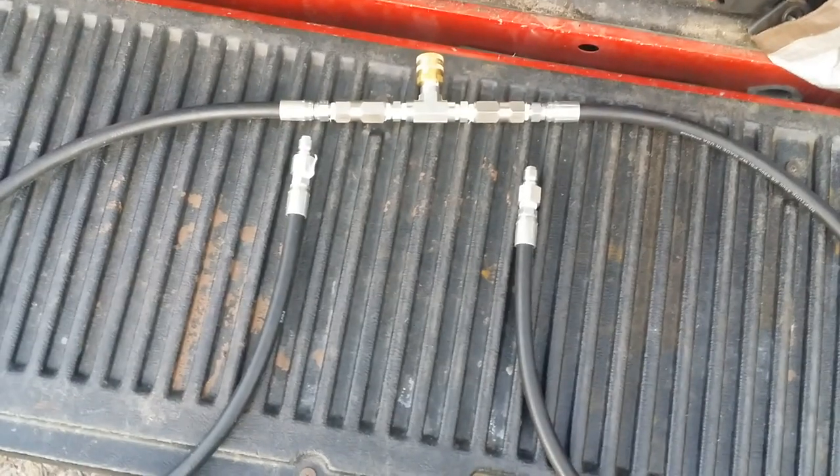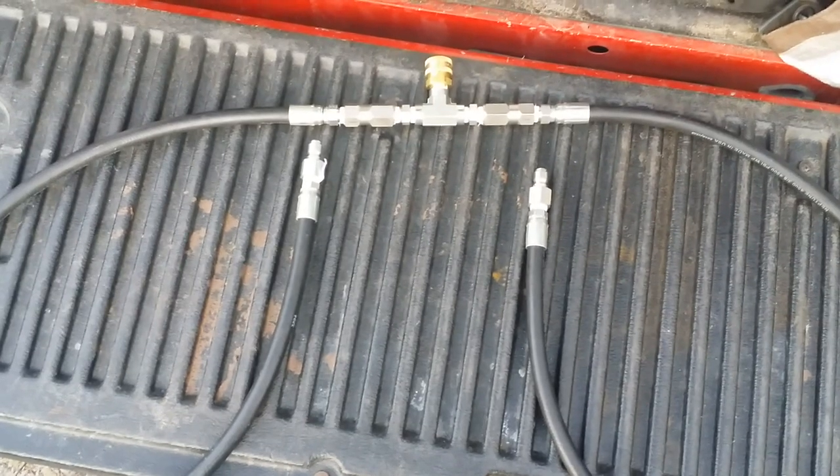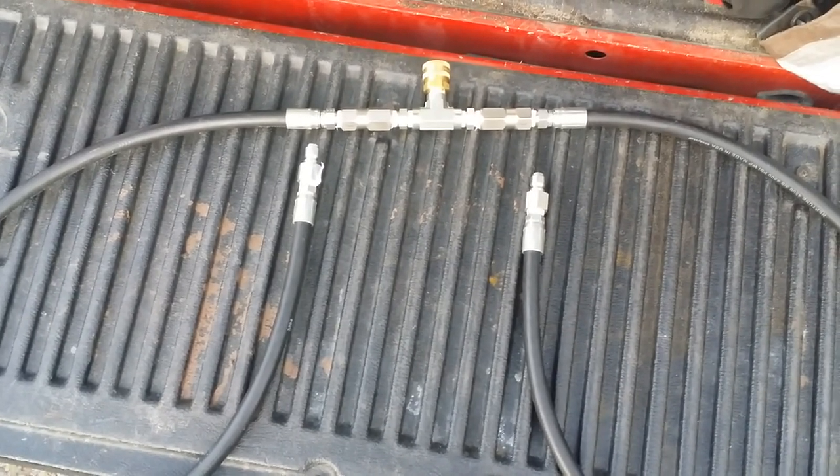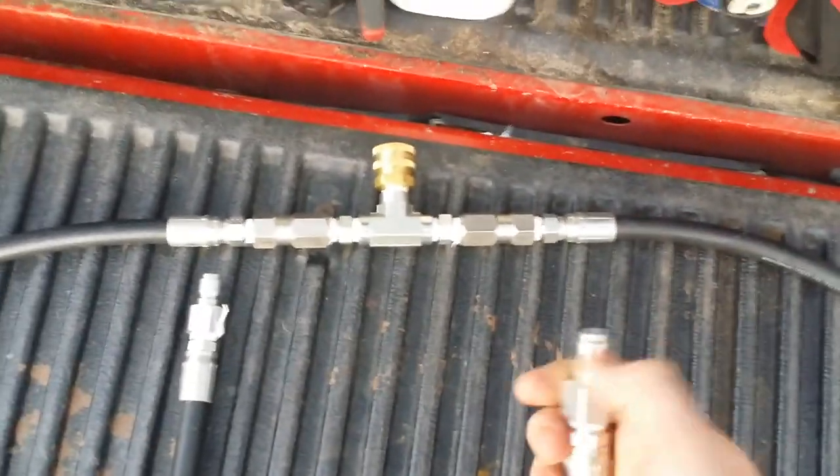Clean Power Wash, Salisbury, Maryland — just shooting a quick video on a Siamese kit from Russ Johnson. It's outside equipment. A cool thing about this is you can tandem or hook in two different power washers. You have to specify whether or not you want plugs or quick connects, but in here you've got your...